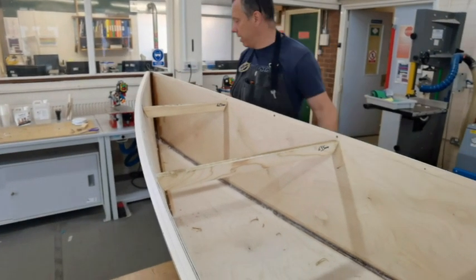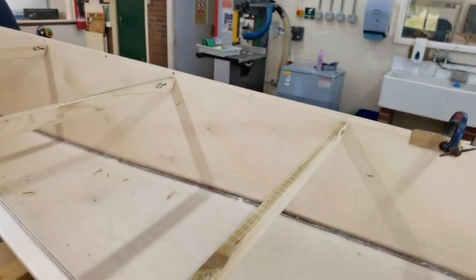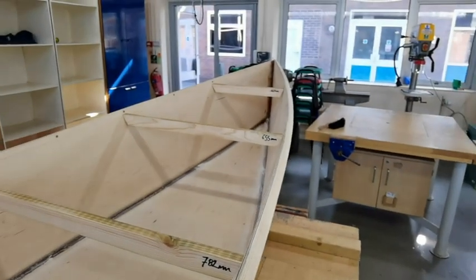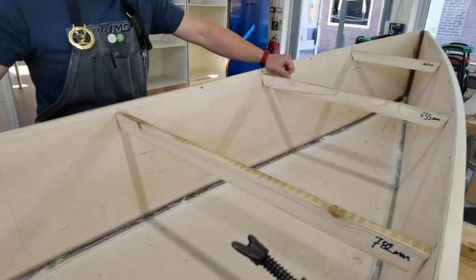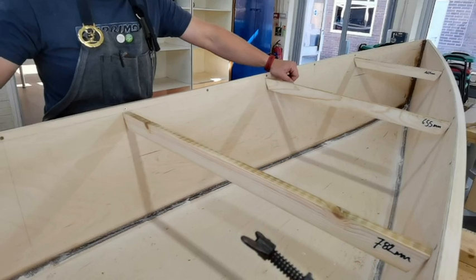Brilliant. But it's gone really well Mark, very solid. It's light as well, isn't it? Really pleased with it. There's a lot more stuff to glue on to make it stiff - these spaces will be gone eventually - but yeah, it's really getting close now Mark.